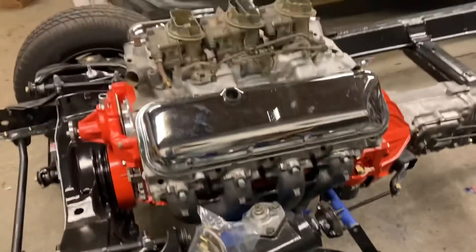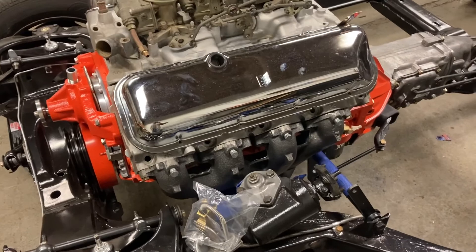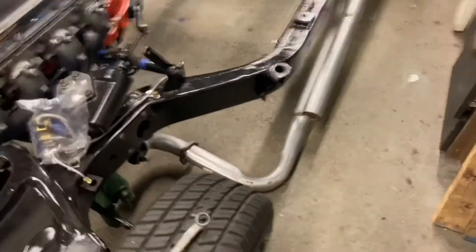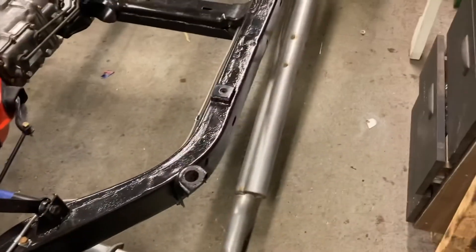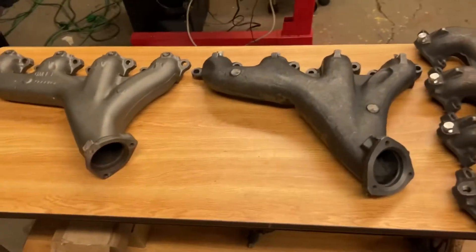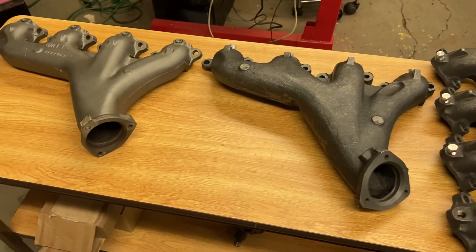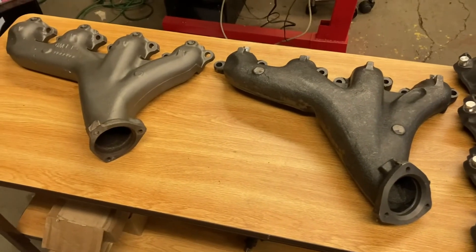For a big engine like this with a roller cam and some work done on the heads, I'm thinking we should probably let this thing breathe a little bit. So we decided to go with the 454 exhaust system. As you can see, there really is a significant difference between these two manifolds. You can run either one on either side, so long as you change that left side exhaust system.